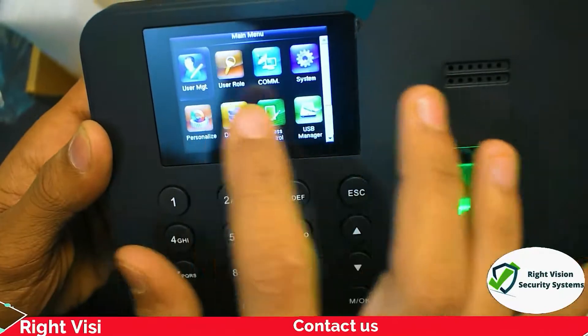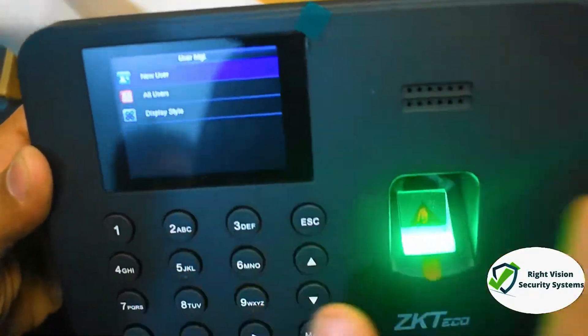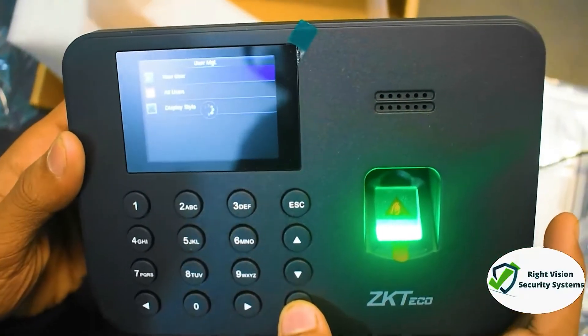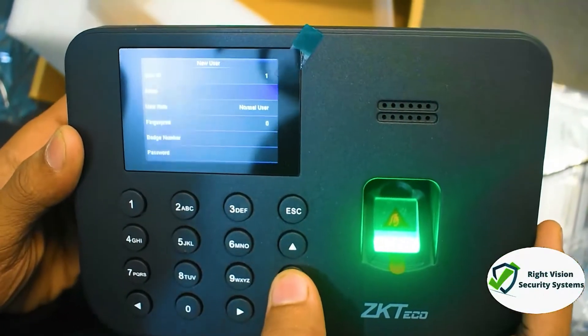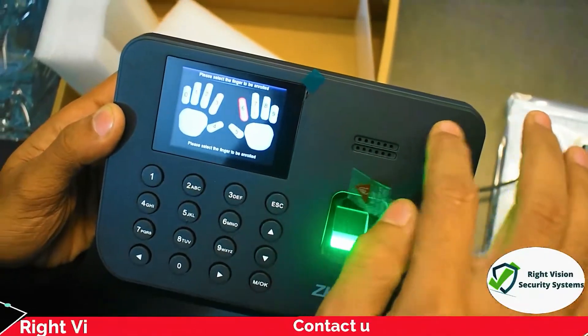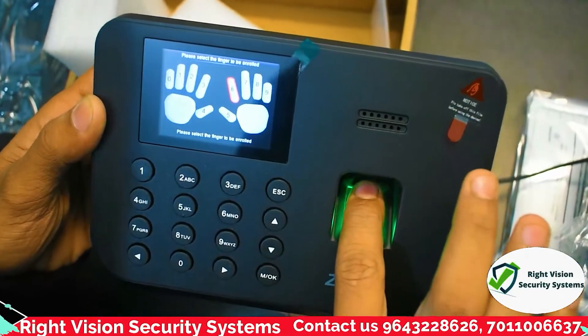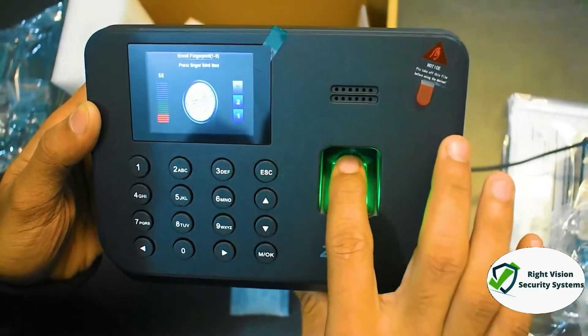The device is now open. First we will open User Management, then add a new user. Now we go to fingerprint and add it. The options available are: card, fingerprint, and PIN. We are currently adding a fingerprint.